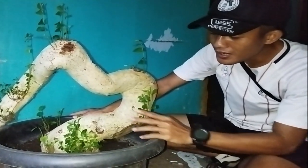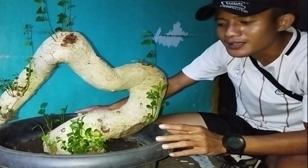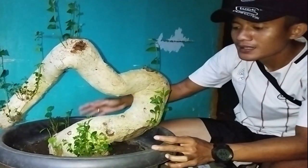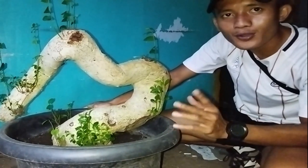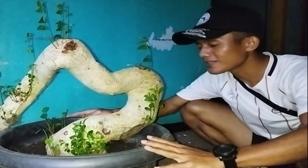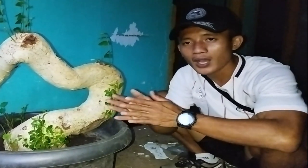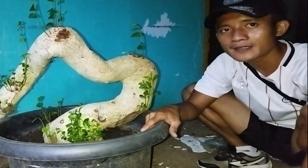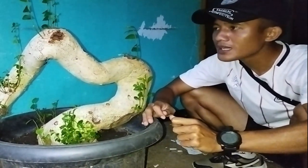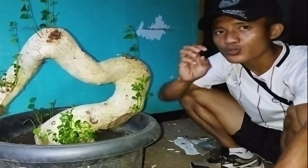Mulai dari awal — setelah kita dapatkan ponsa ini, langkah selanjutnya yang kita lakukan adalah perendaman. Gunanya perendaman itu adalah untuk menumbuhkan tunasnya. Campuran dari perendaman itu, kita menggunakan air. Kemudian kita ambil bawang merah sebanyak 10 siung — ini penting sekali. Kita blender semua, setelah hancur dan halus, kita campur dengan air yang telah kita siapkan tadi. Setelah itu baru ponsa ini kita rendam, kemudian kita tutup pakai plastik agar lebih maksimal pertumbuhan tunasnya.